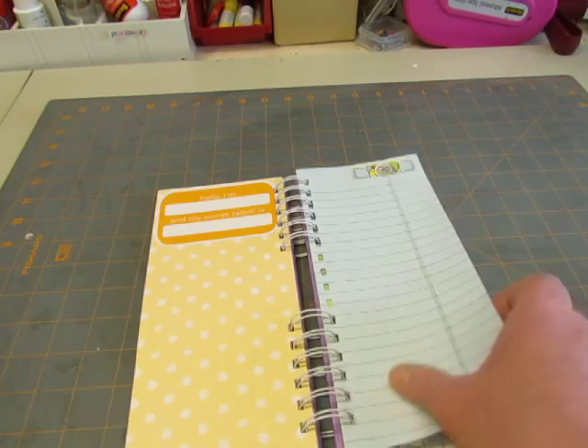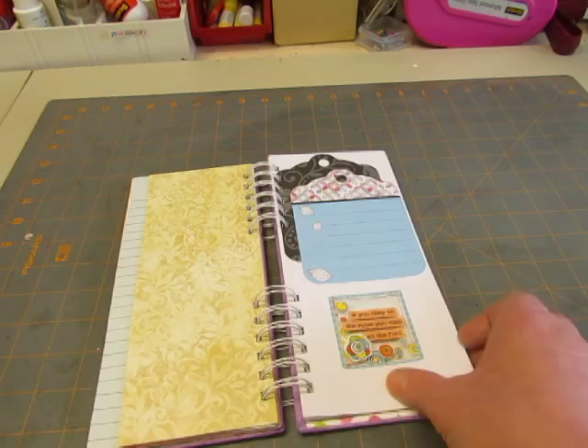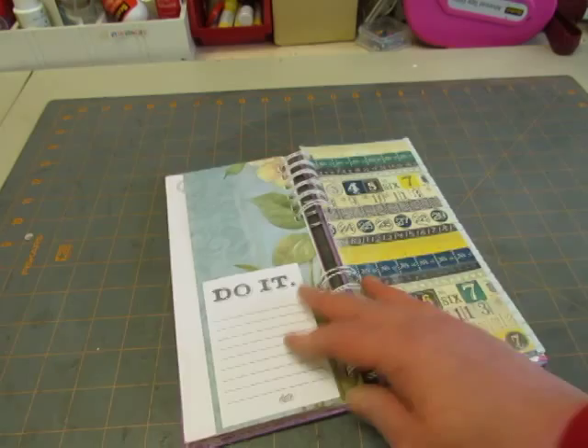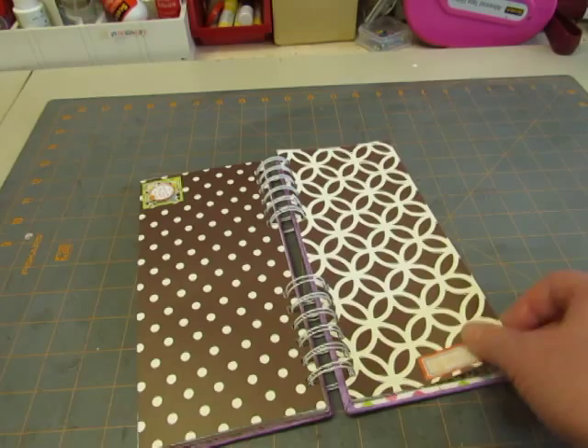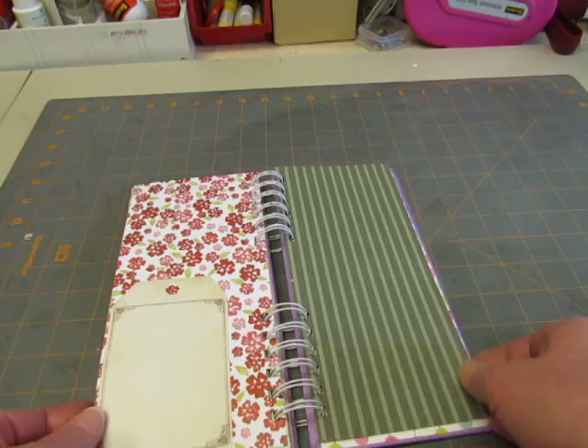This is a little pocket that was made with the Cricut — this little card that comes in and out of it. There's a stamped page with some journaling lines and it says 'Just walking on sunshine.' This brown paper is from Stampin' Up. So that's that book.